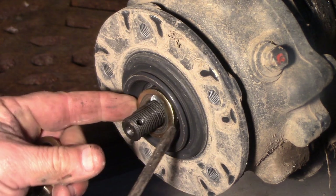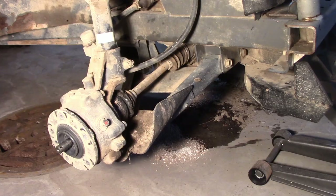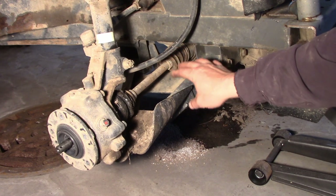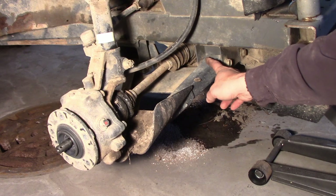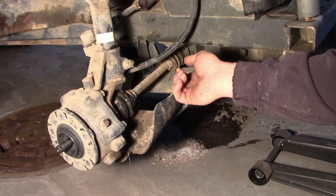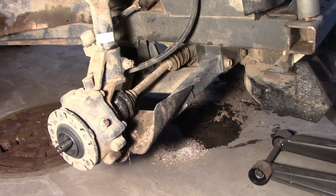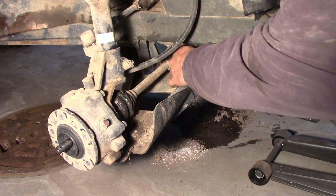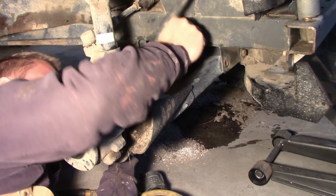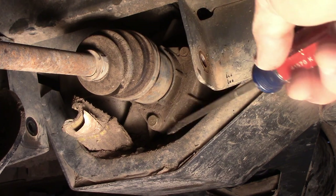Take these washers off and set them to the side. Now what I found was the easiest thing to do to get that axle out is to just take these two bolts off of the lower control arm, and then you can kind of push the whole thing out of the way to get that axle to come off. This is a 19mm and the nut on the inside is a 17mm, and by taking that off it frees up a little more room.